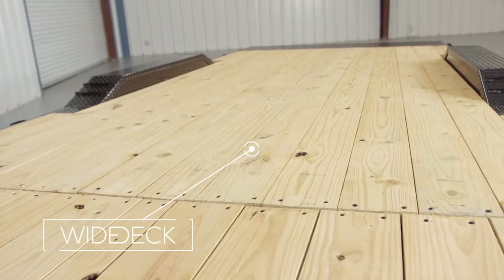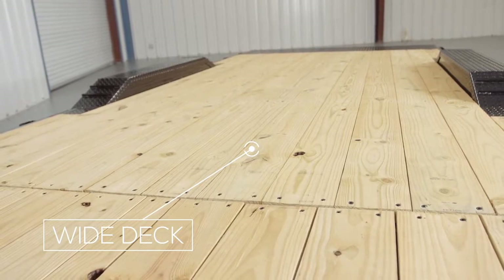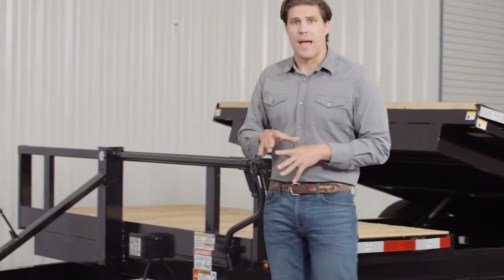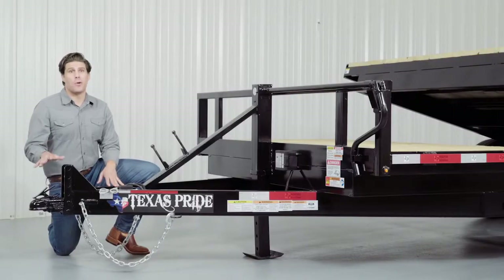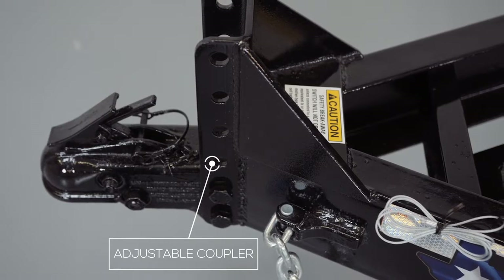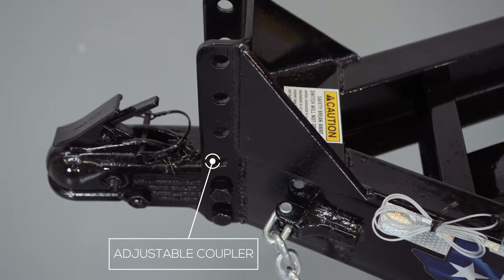This model features an extra wide deck for loading larger equipment. Let's get started at the front and work our way to the back. Up front we have a forged 4-hole adjustable coupler that allows you to adjust the coupler height of your trailer to your truck evenly to ensure that your trailer is level while going down the road.